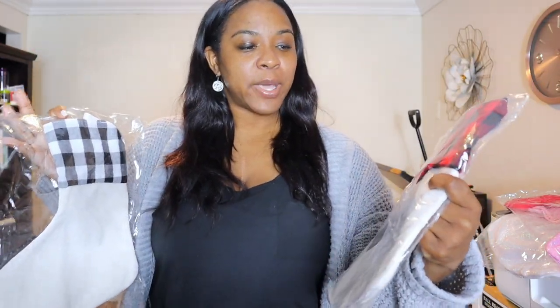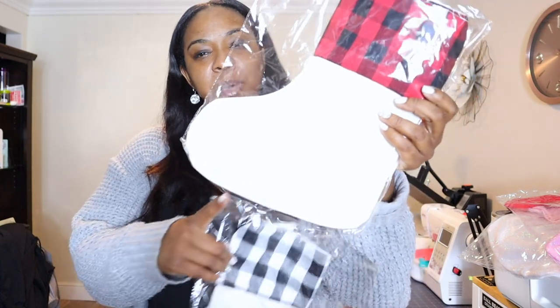I love buffalo plaid, and look what they sent me — not one but two stockings with buffalo plaid! I cannot wait to try these. They are linen material. If you saw the other Christmas items I sublimated from Heat Transfer Warehouse, you'll know that linen subs beautifully — I subbed a Christmas sack and it came out gorgeous. For this stocking, I wouldn't necessarily sub onto the buffalo plaid part, but you could put some HTV on top, and the bottom linen part is what can be sublimated.